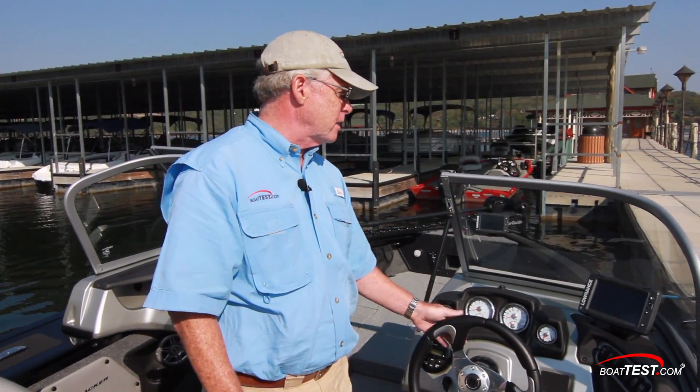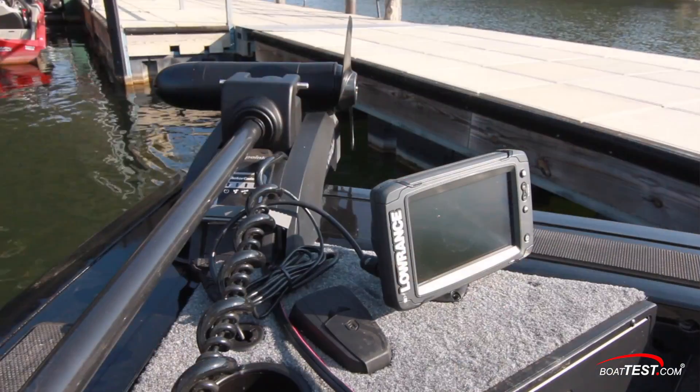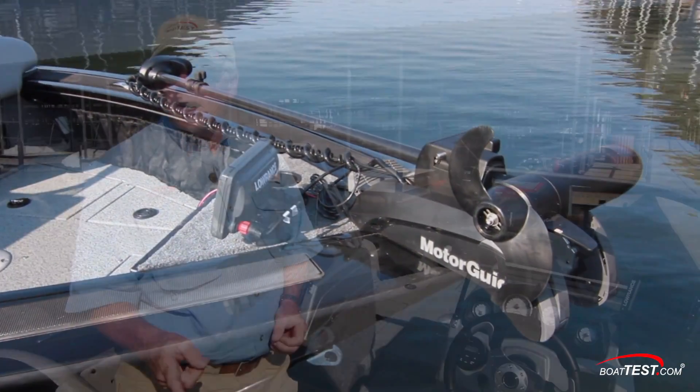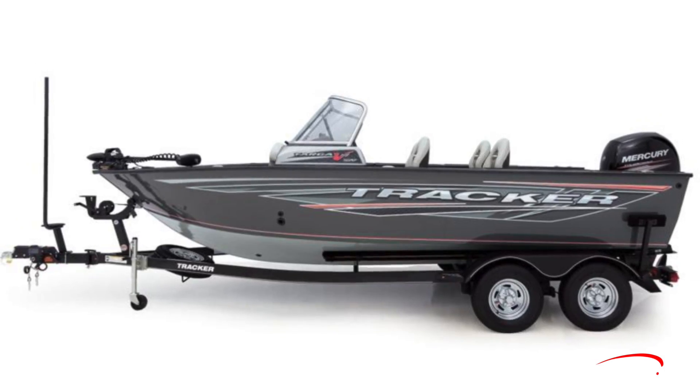This boat was launched in conjunction with Tracker's 40th anniversary. This anniversary edition also features some key elements such as a pair of Lowrance Elite 7 fish finders, an upgraded trolling motor, networking between the trolling motor and the fish finder, and some key upgrades to the trailer.